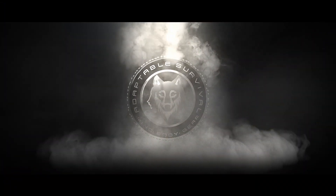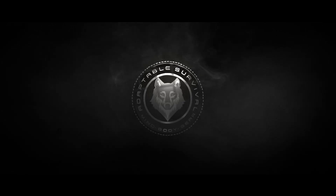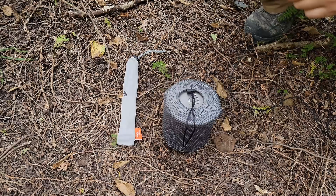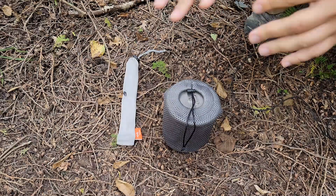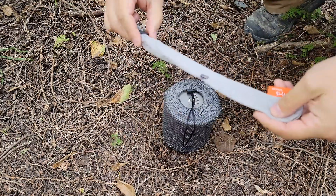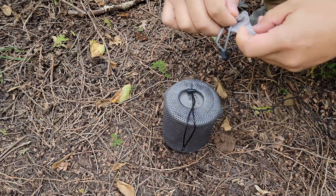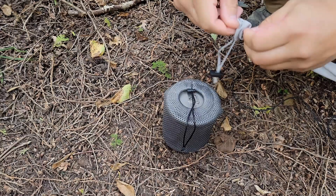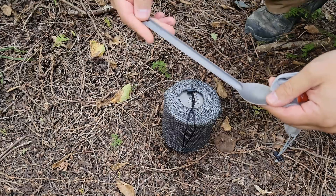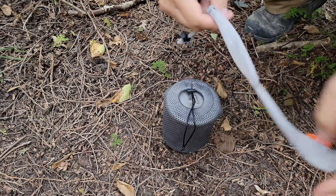So let's take a look at this budget ultralight cook system. The spoon — I've actually been using this for probably close to five years, if not a little bit longer — is just a Tito titanium long handle spoon. Seven bucks off Amazon. I prefer to carry a long handle spoon for eating dehydrated meals.